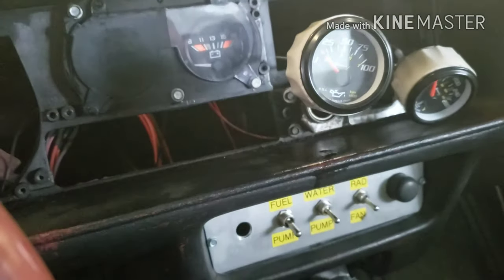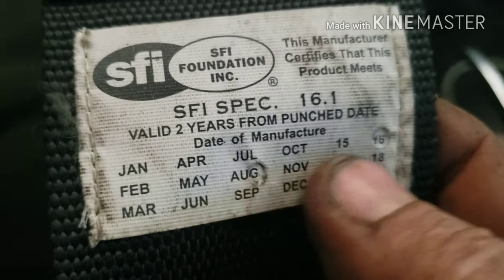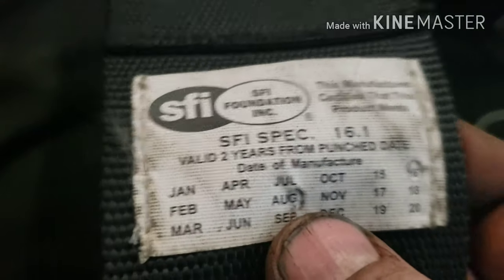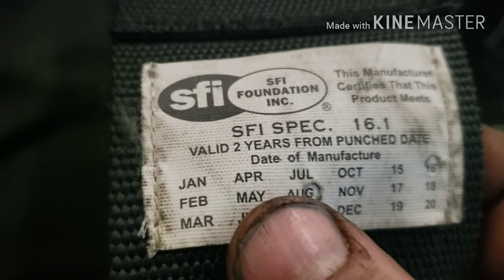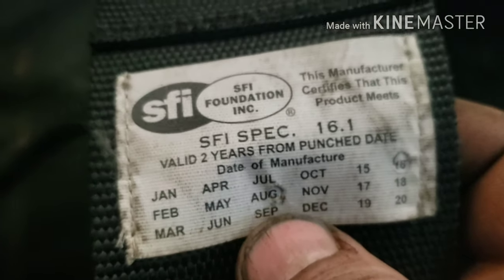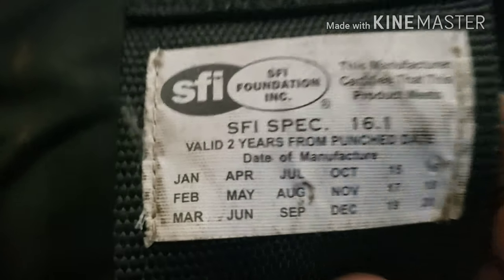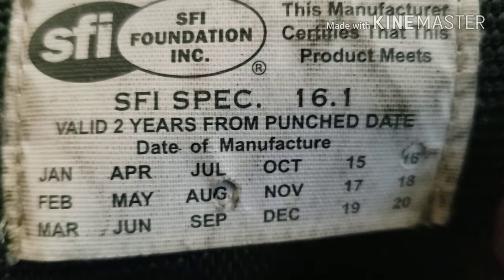One thing I have to do is change out my seatbelts. You can see this one's got the tag on it — the dates punched out are August 2016, so I was allowed to run through August of 2018. That's basically when our season ends, so I got over two full years of use. I bought them in April or May and they gave me till August — an extra six months or so, which was nice. But they're outdated now. Every two years you have to replace these things, as it says right there: 'valid two years from punch date.'